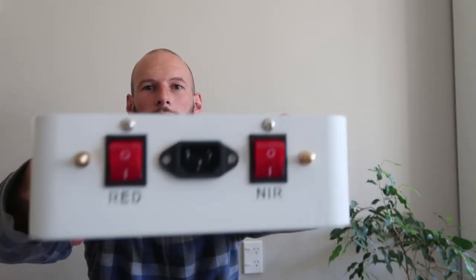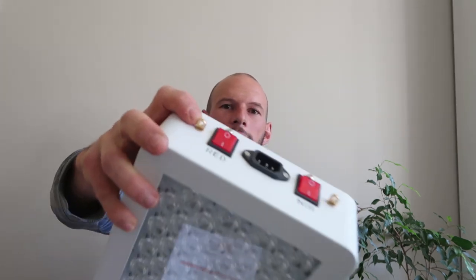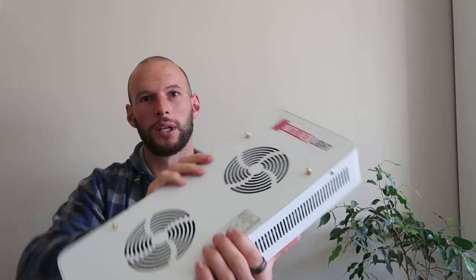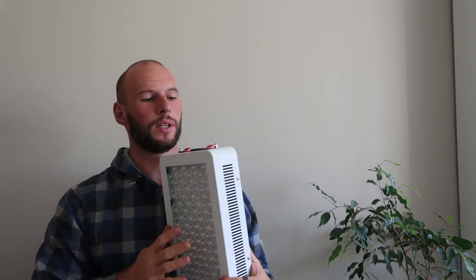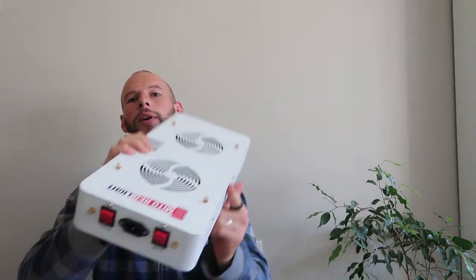There is a switch on the top where the power plug goes — you'll see two switches there. One says red, the other says NIR — near infrared — so you can alternate between them. And then we've got some brackets up the top here — those gold copper colored brackets. Two there and then there's four on the back. That's for these clips to clip into so you can hang it. The ones on the top you can hang it on the wall or back of your door or something. The ones on the back, I suppose you can hang it above you.